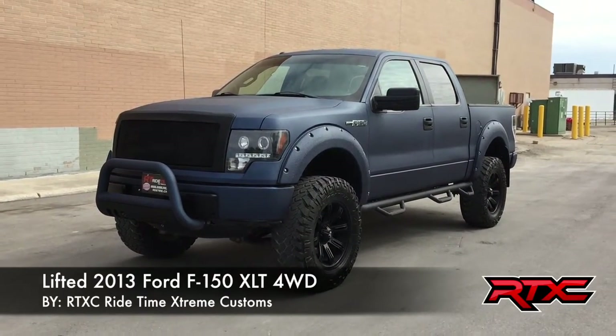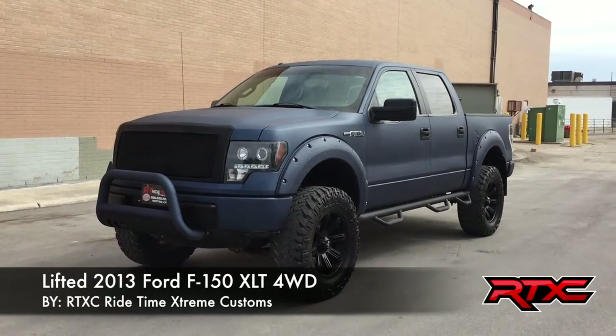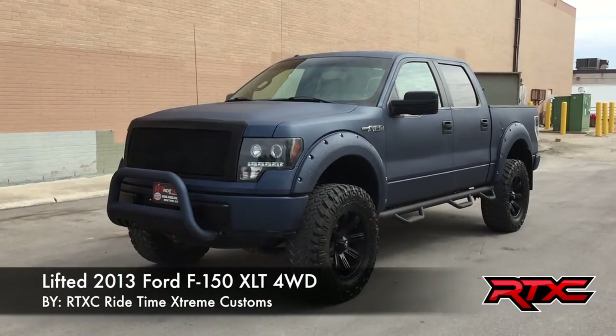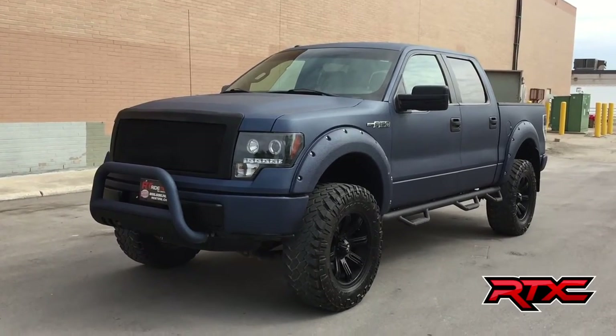Hey, this is RideTime and what we have here is the latest RTX E vehicle — a lifted 2013 Ford F-150 XLT with four-wheel drive. This thing has been completely Rhino-lined with the blue color. It's awesome and has some pretty awesome upgrades, so why don't we take a look.